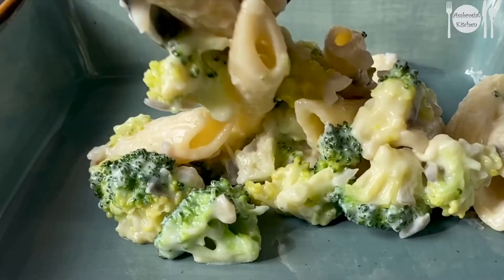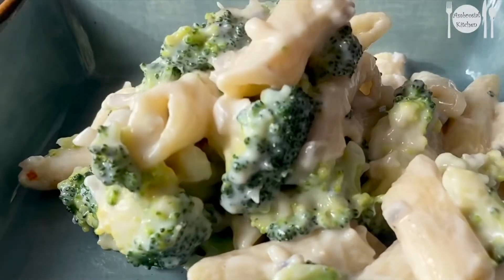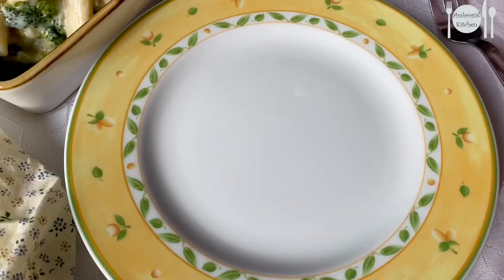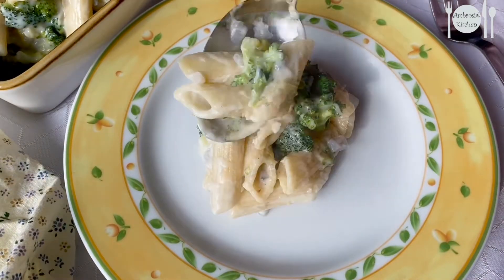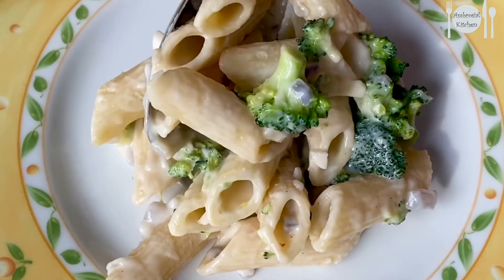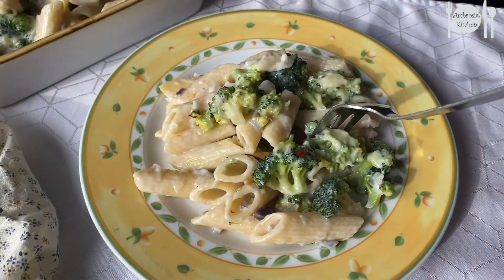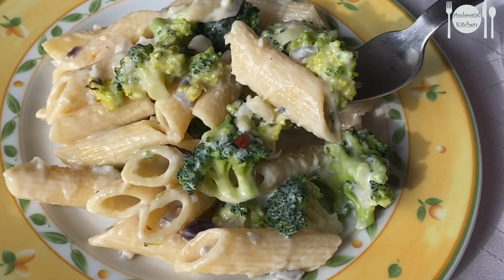Friends, do give a try to this creamy white sauce broccoli pasta at your home and share your feedback. If you like the taste, please hit the like button and subscribe to our channel for more such recipes. Thank you for watching — see you in the next video with another interesting and tasty recipe. Until then, happy cooking and healthy eating!